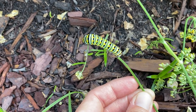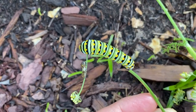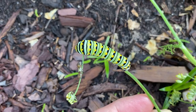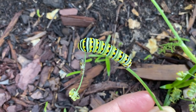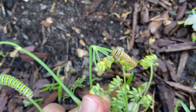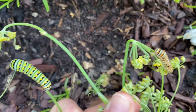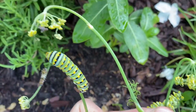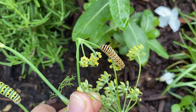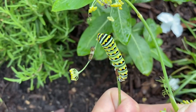Here I have two instars of the Eastern Black Swallowtail caterpillar. You can see the one on the left is very small and the one in the middle is very large. And here is a medium instar of the Eastern Black Swallowtail caterpillar. They're on fennel — they're really liking the fennel this year. Sometimes they like the curled leaf parsley, but this year I've been drawn to the fennel more.